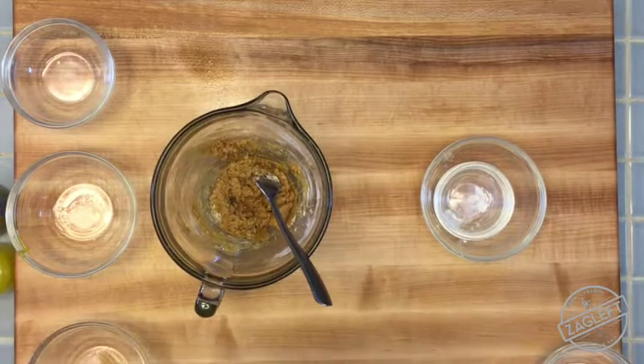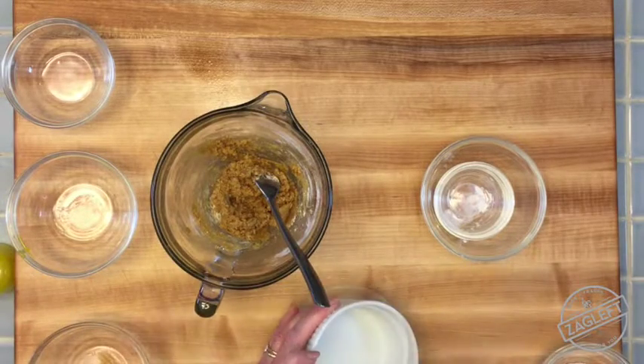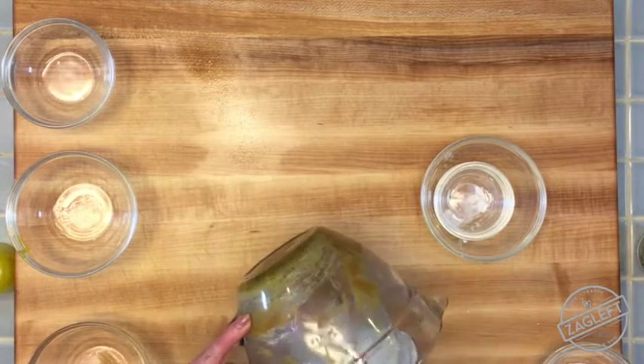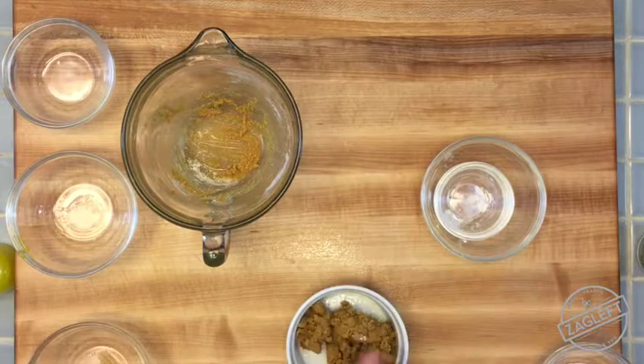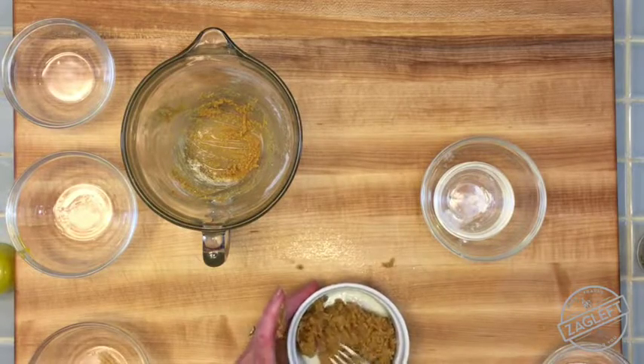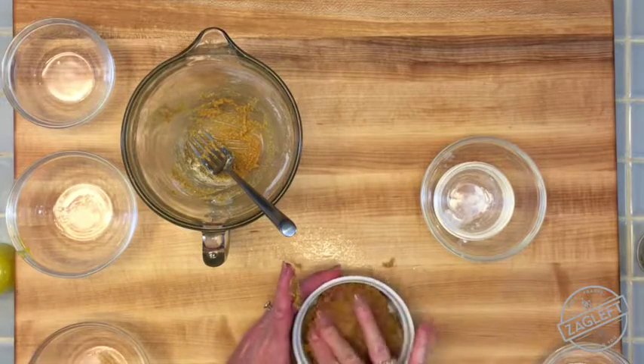Take a little ramekin and spray the inside with some oil spray. Then we're going to scoop the cookie batter into the ramekin. I'm just going to push it down a little bit — you can use your fingers for this part.